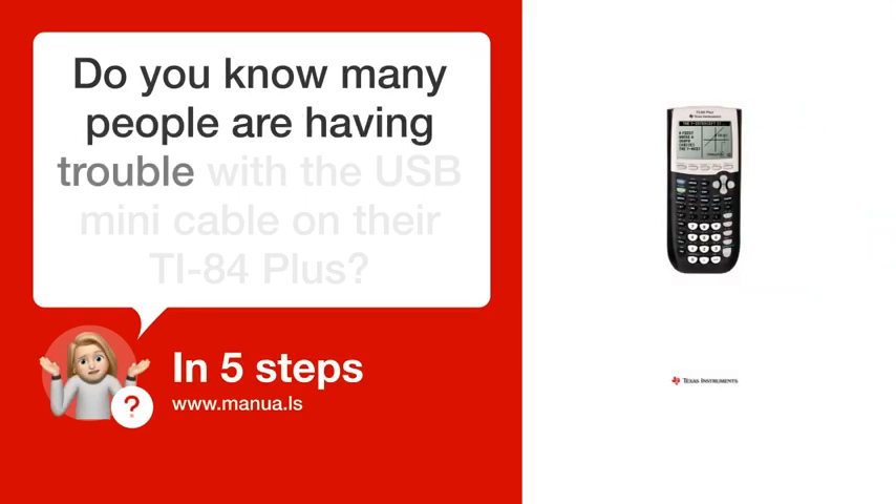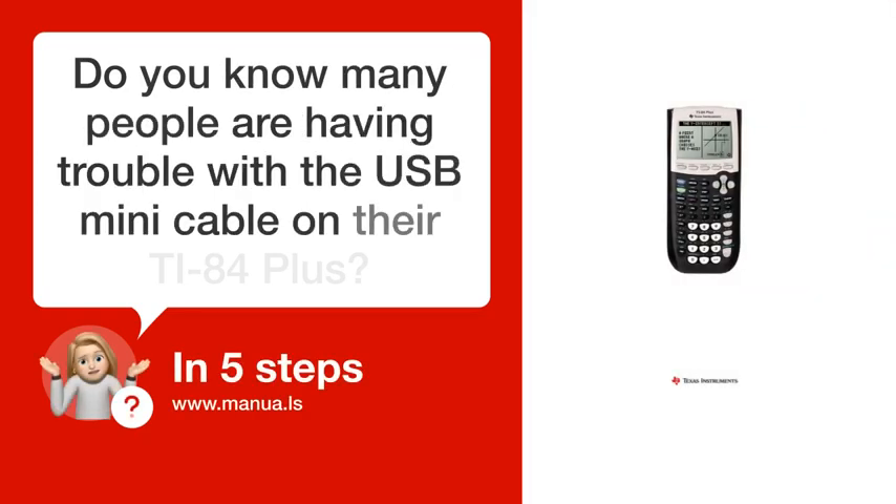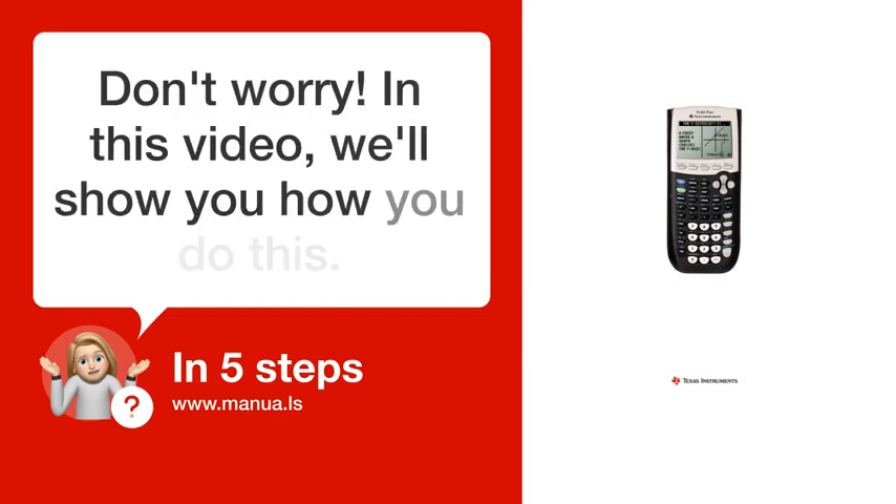Do you know many people are having trouble with the USB mini cable on their TI-84 Plus? Don't worry. In this video, we'll show you how you do this. Let's start.